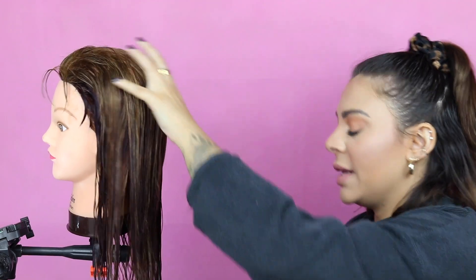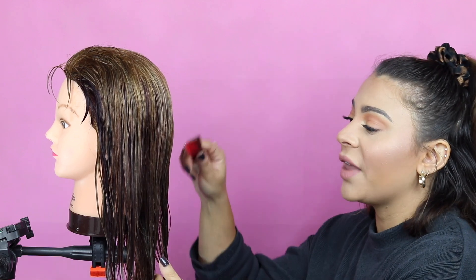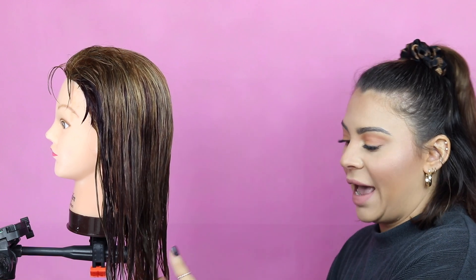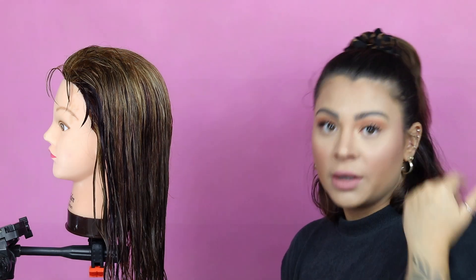We're gonna start this haircut on wet hair — hair is a lot easier to cut through when it's wet. However, keep in mind that once the hair dries, it is going to bounce up and fluff up a little bit. So wherever you want the hair to fall once it's dry, cut a little bit lower than that when cutting on wet hair. I'm gonna start by sectioning the hair off. Work off of whatever part you normally wear. If you always part your hair to the left, work off of that left part. If you like to wear different parts on different days, part it down the middle so that no matter what, it will be even on all sides.